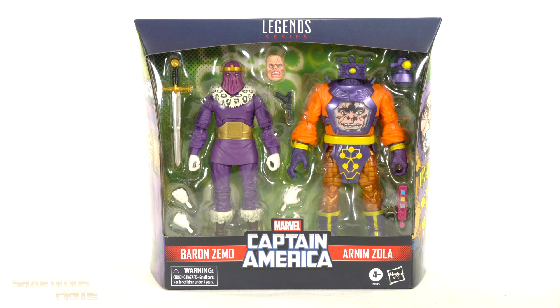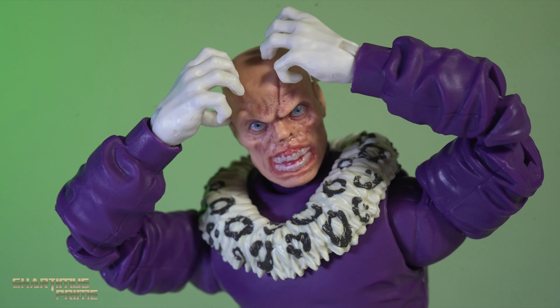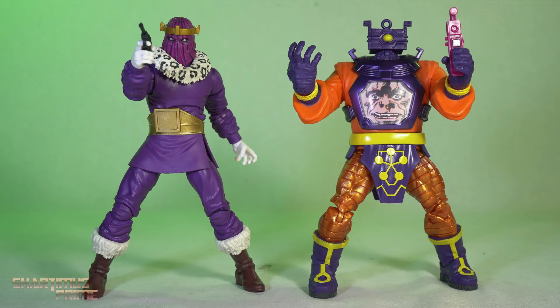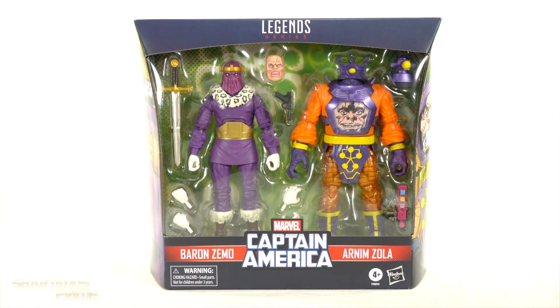Hey, what's up you guys, Shardmiss Prime here doing another Marvel Legends action figure review on the Amazon exclusive Captain America Comics Baron Zemo and Arnim Zola. I'm stoked to get this set mostly for the Baron Zemo — this Heinrich Zemo right here is what I really wanted.